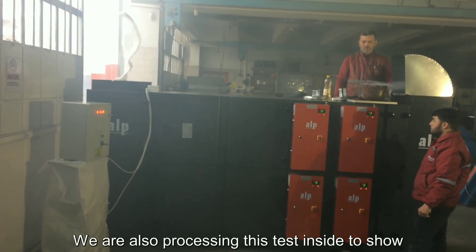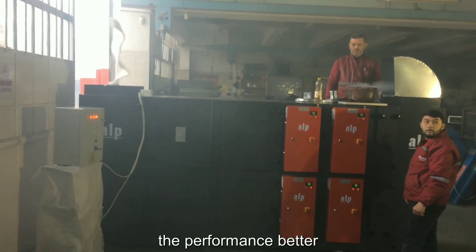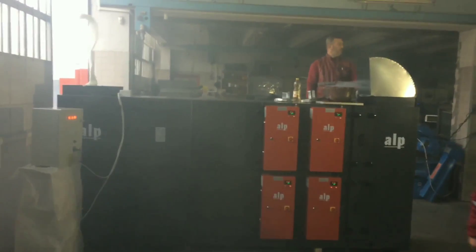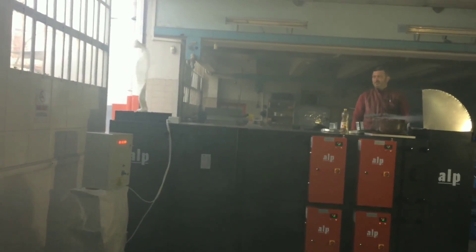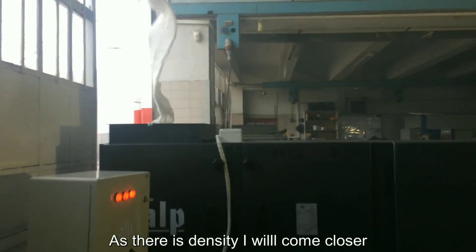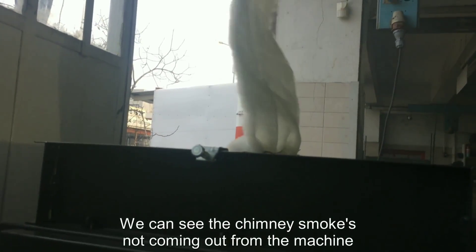We are also processing this test inside to show the performance better. As there is density, I will come closer. We can see the chimney — smoke is not coming out from the machine.